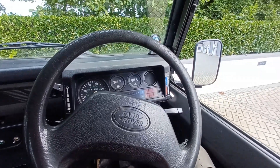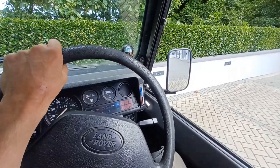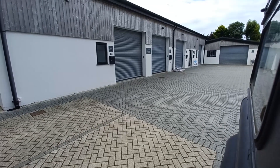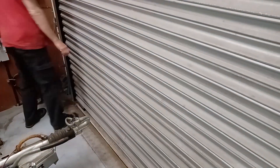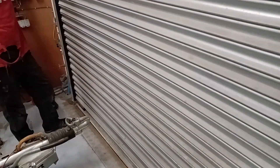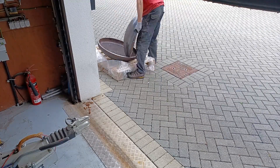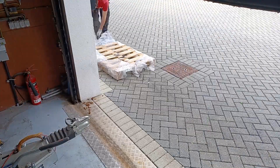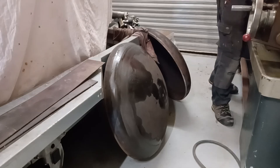I just got to the workshop and the delivery company promised me they'd deliver the end caps this morning, and amazingly they're actually here. Right, let's see what we've got. So here are the end caps.